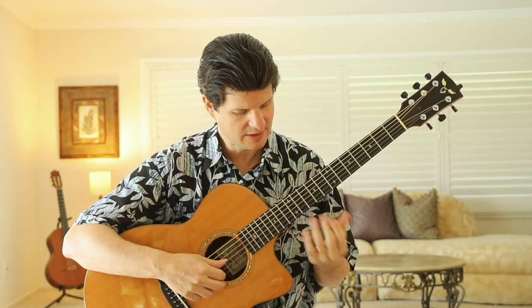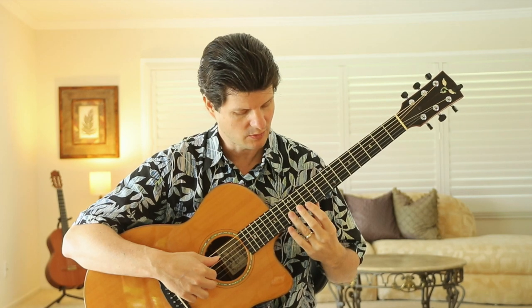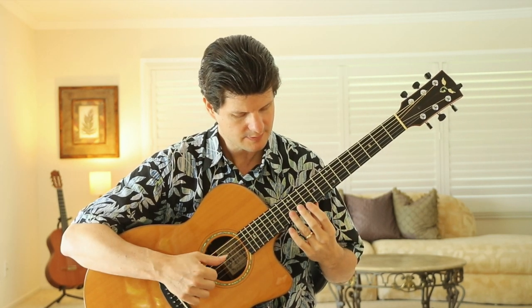Then we do a harmonic at the twelfth fret. To play a harmonic, lay your finger — I'm using my third finger — flatten the finger and don't press down, but barely touch right over the twelfth fret, directly over the fret wire. Then use index and middle to play the two top strings, and you get what's called a chime, or a harmonic. That's used many times at the ends of songs.